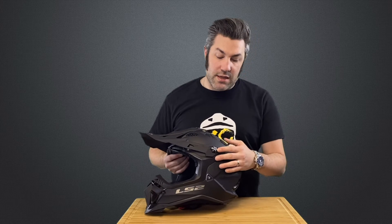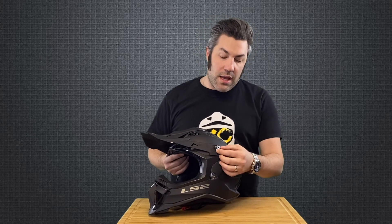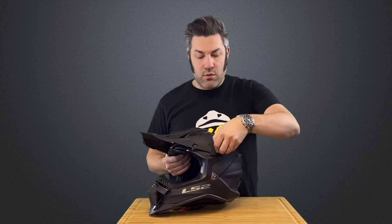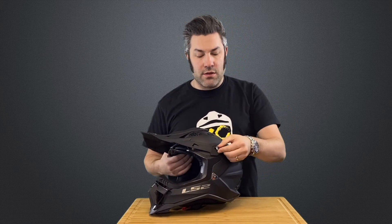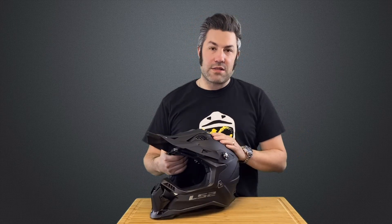Very slick design here, lightweight, easy construction, and within that peak screw we've actually added a nice little feature. We've created a tiny little handle that pops out of the side of that peak screw and gives you that leverage to loosen and tighten that screw.